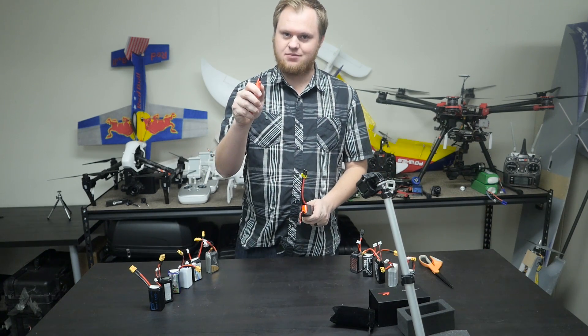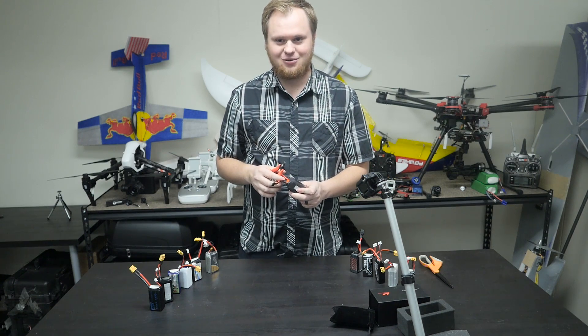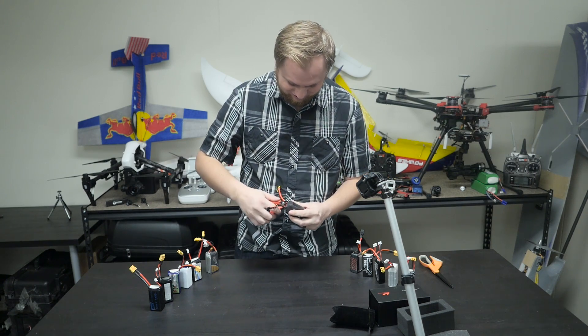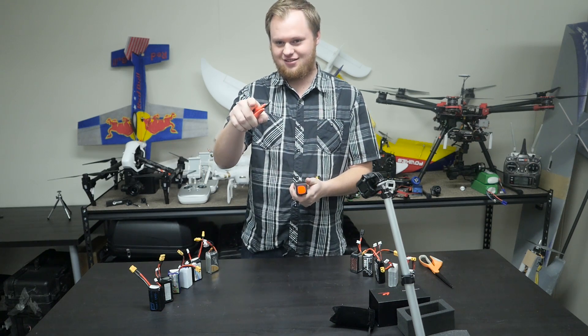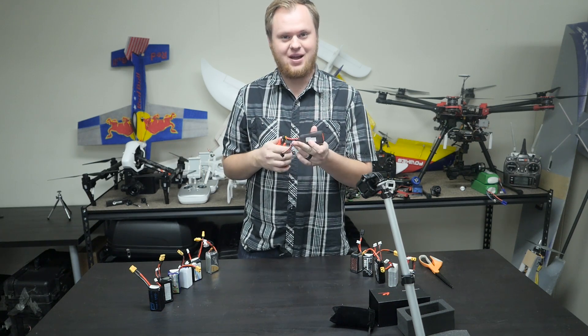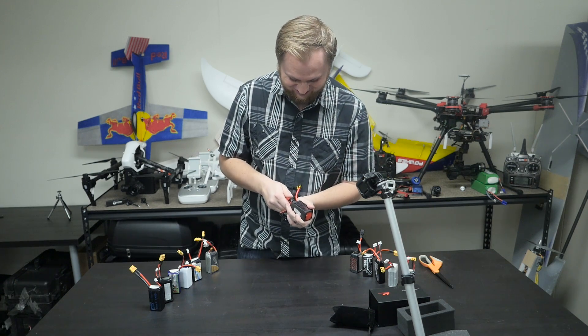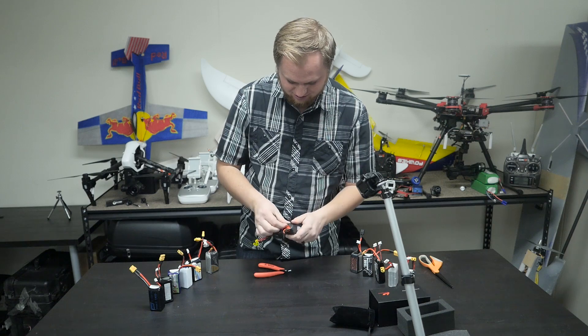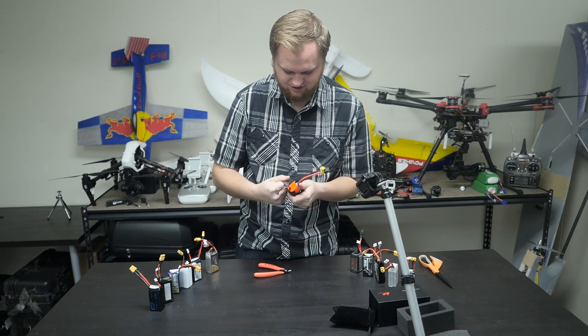Be careful with sharp objects near lipos — you can have a bad day pretty quick if you handle it wrong. We're going to cut into this. This isn't my pack, by the way; I'm ruining my friend's brand new pack. Here we go, cutting through it.